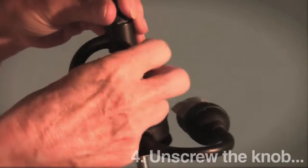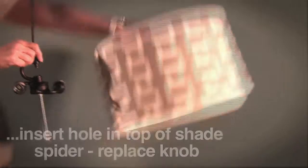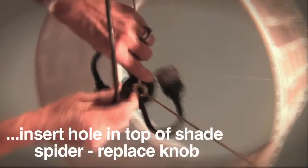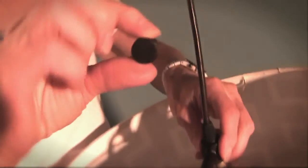Unscrew the knob from the small rod above the sockets. Insert the small rod into the hole in the middle of the shade spider at the top of the shade. Replace the knob and tighten.